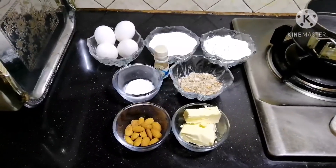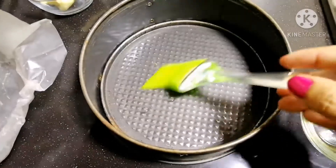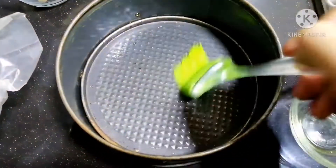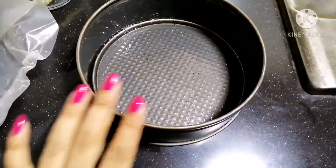Let's start preparing a cake tin. You have to take a cake tin and grease it, including the sides. We have to line it with foil, and then we will put butter paper.